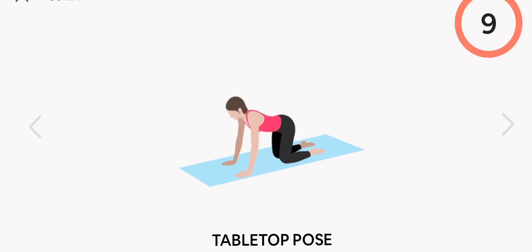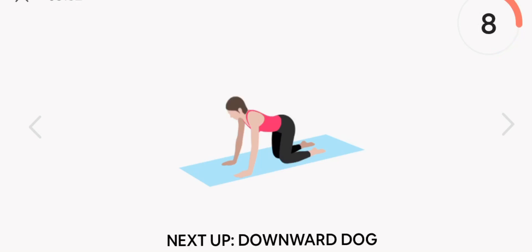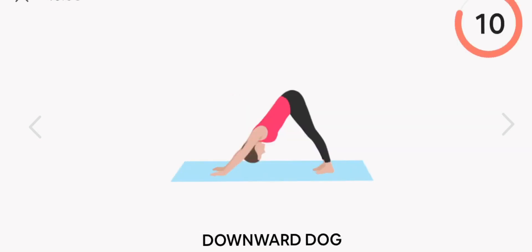Next up, tabletop pose. Start. Chair pose. Rest.